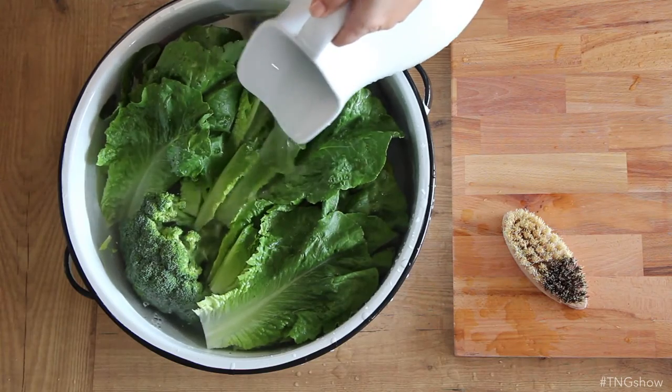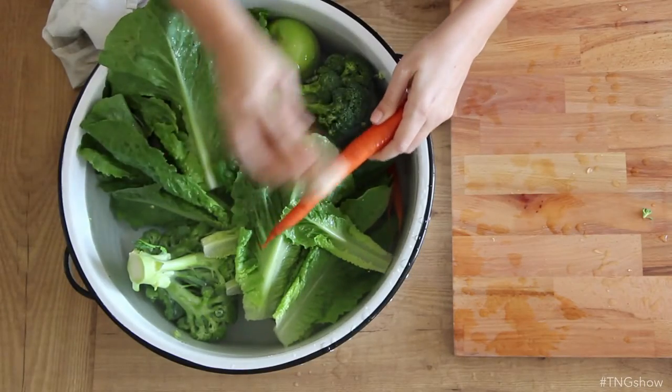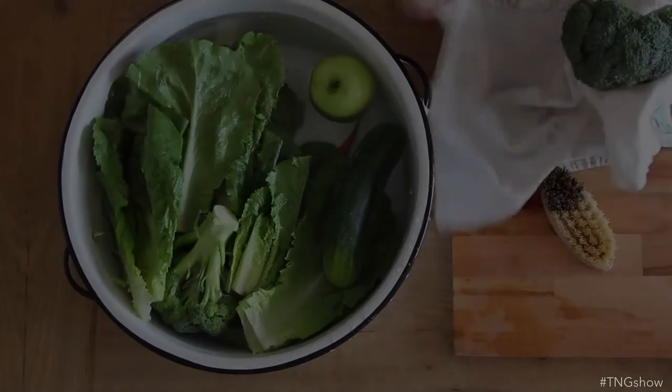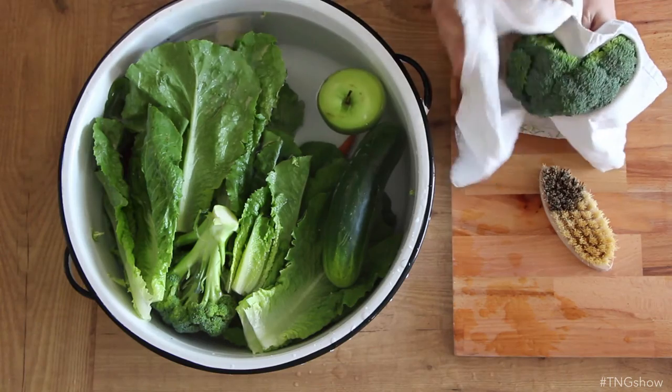Cover your produce with the vinegar rinse and let them sit for about two minutes for softer fruits and veggies, and up to 10 minutes for harder or thick-skinned veggies like cucumbers or melons. While your thick-skinned and hard fruits and veggies are soaking, you can scrub them with a stiff bristle brush to remove any excess dirt. When your produce is done soaking, rinse it in cool water and pat dry with a clean towel. Now I'm sure you're wondering: does the vinegar leave a taste behind? I haven't found that it does.